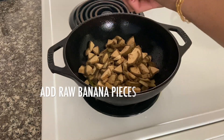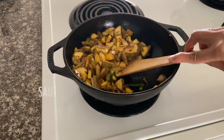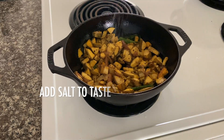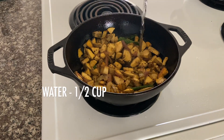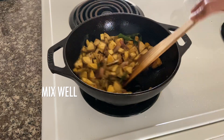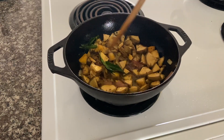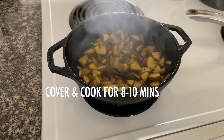Now, you can put the egg into the egg. Add the egg. Make sure you add hot water.